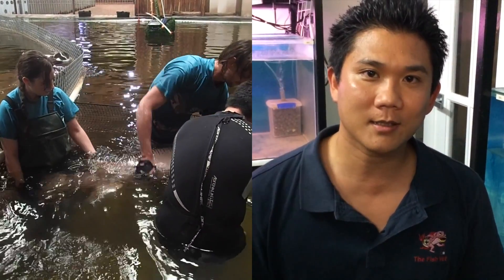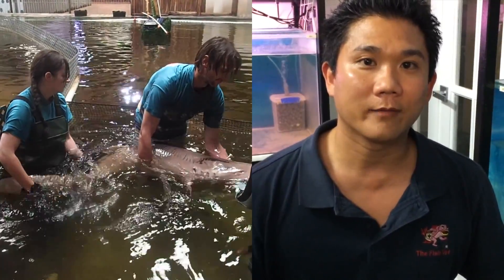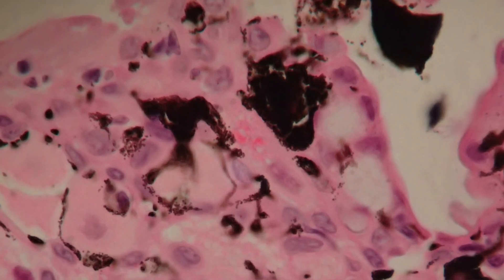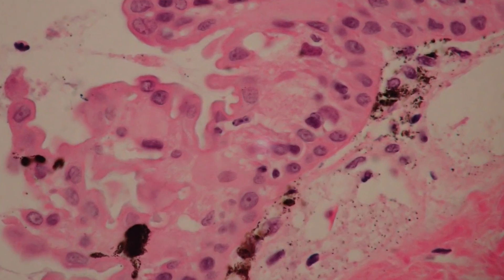We've done some lab testing. Our fungal cultures show no evidence of fungi, and histopathology shows no evidence of pathogens either. What we can see is that the epithelium seems to be thrown into folds and there's vascularization quite close to the epithelium, making it bleed quite easily and being quite fragile. We don't really know what it is, so the next step is to refer it for a second opinion to colleagues overseas.